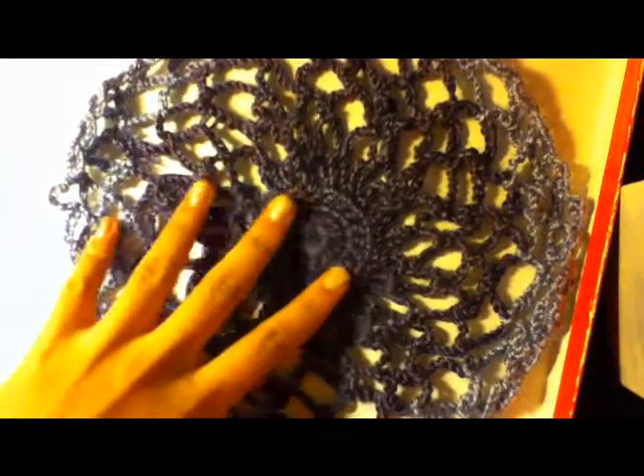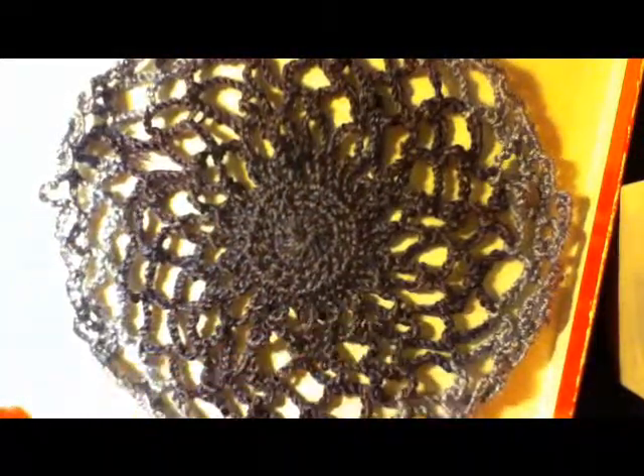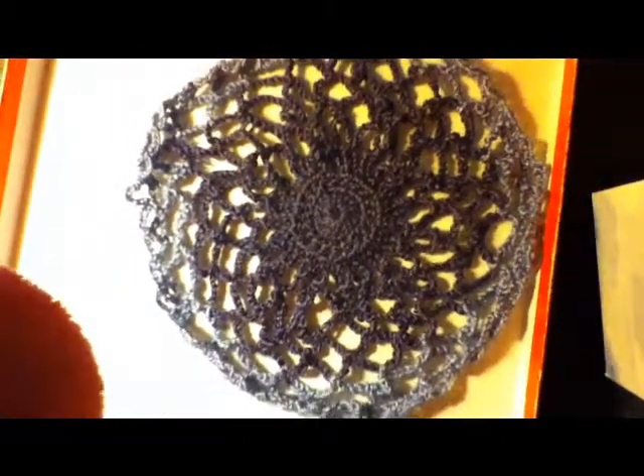Hi everyone, my name is Priscilla and I'm going to show you today how to make a trellis doily. It's a different type of purple over here and a lighter purple over there. I'm going to show you also how to transition into two colors. This is how the trellis doily looks and it's really easy to make.